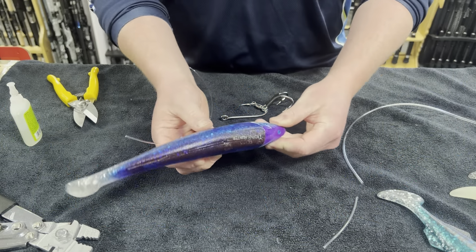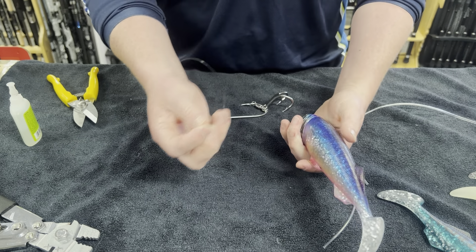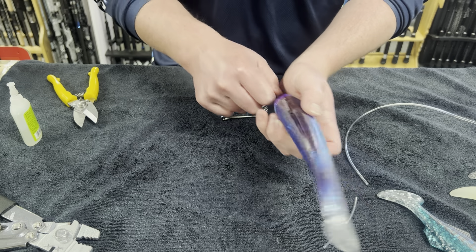Now we're going to be showing you how we rig our Trophy Hunter Pro Fiji's with a 250 pound leader. We recommend 250 pound because it's definitely tieable and it also means you can go extra hard on the fish like we said before.